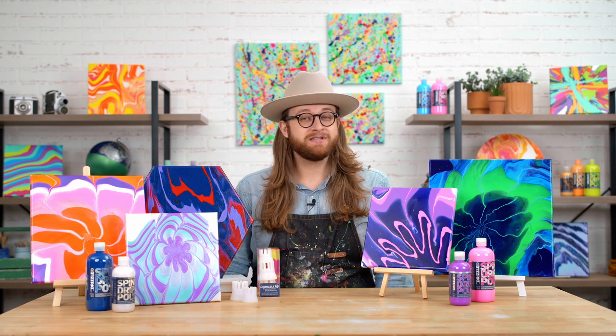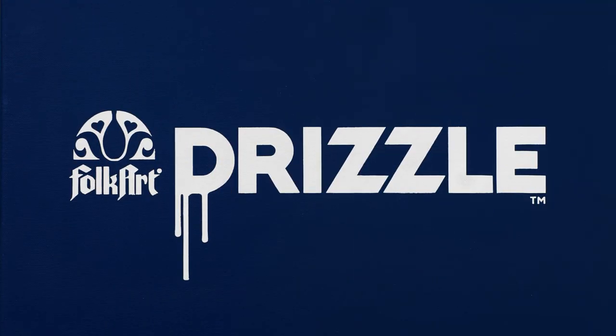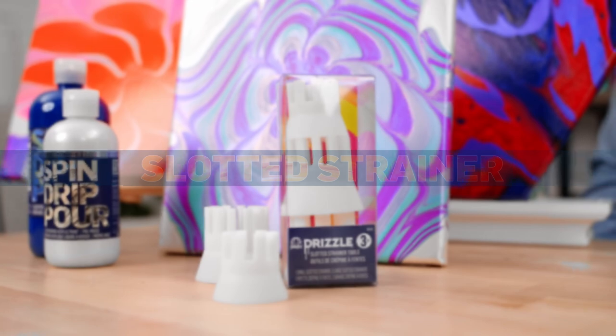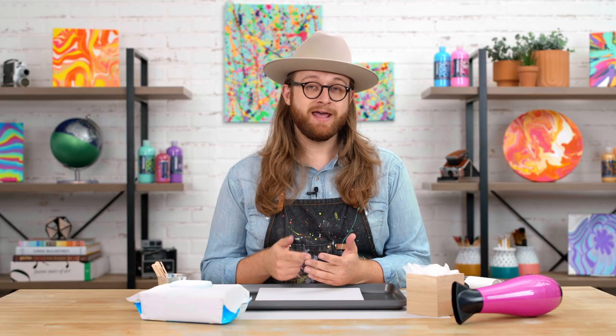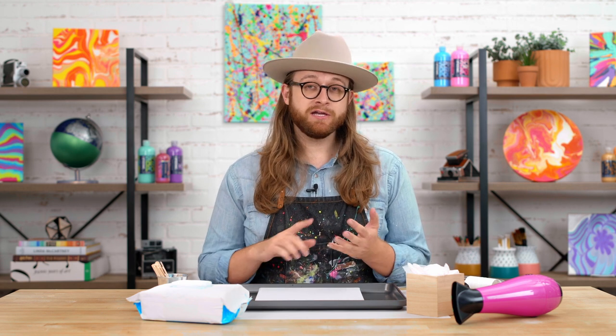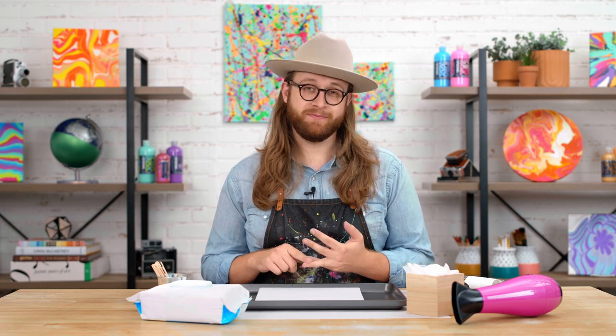Hey guys, Dylan from Plaid, and today we're going to talk all about the Folk Art Drizzle Slotted Strainer Set. Fluid art is a great way to express yourself and have fun, but before we get started, you want to make sure that you are protecting your workspace, your clothing, and covering anything that you don't want paint to get on.